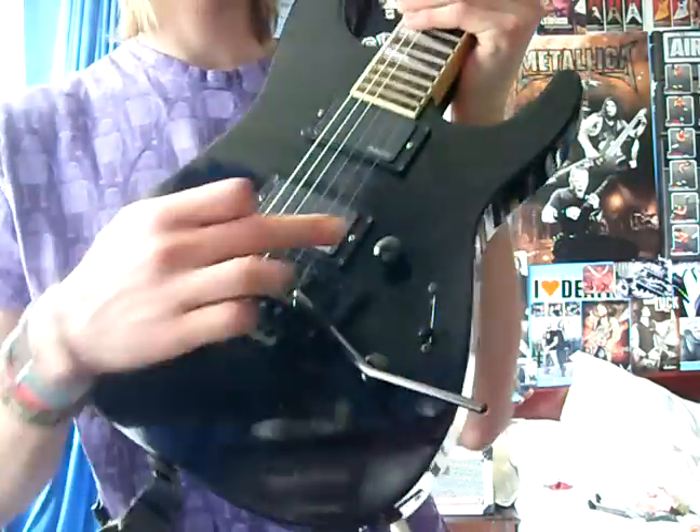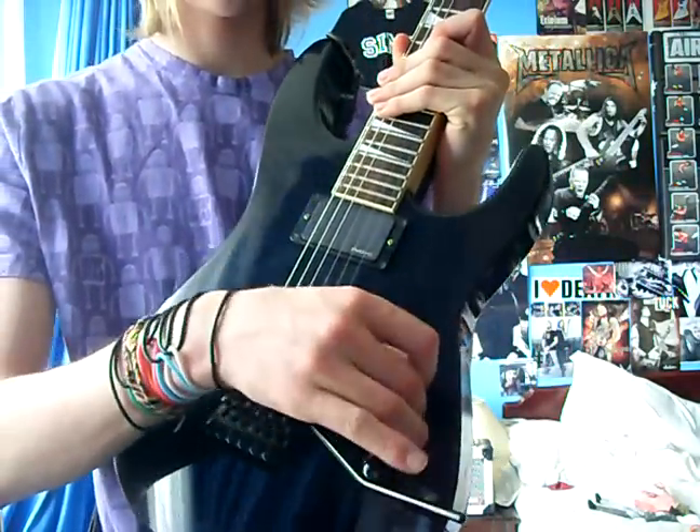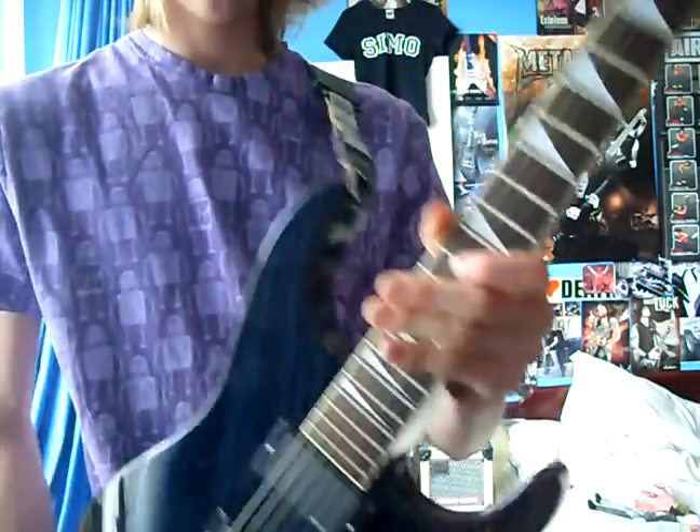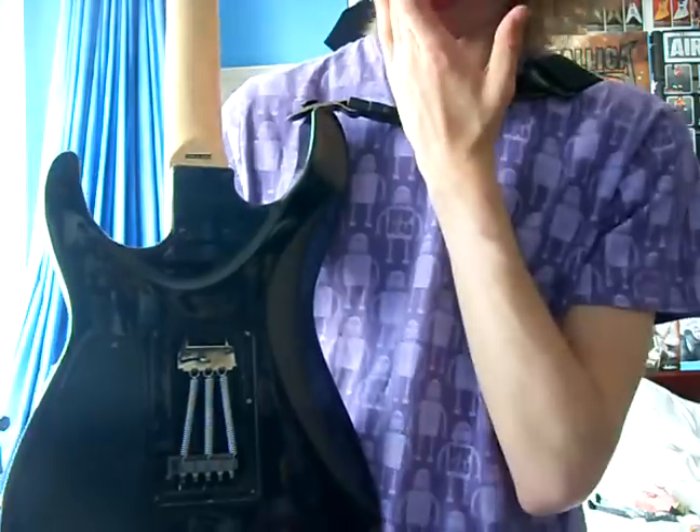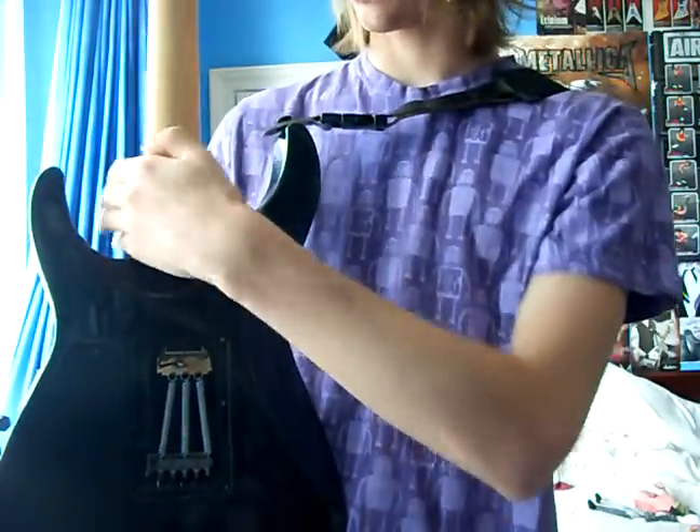Licensed Floyd Rose, master volume, master tone, and three-way pickup selector. There's the cavity on the back there, and then the Floyd Rose there. There's also a cutaway so you can get to the 24th fret easier.